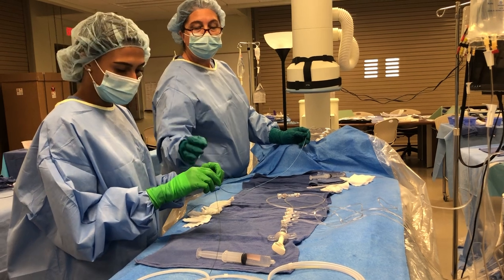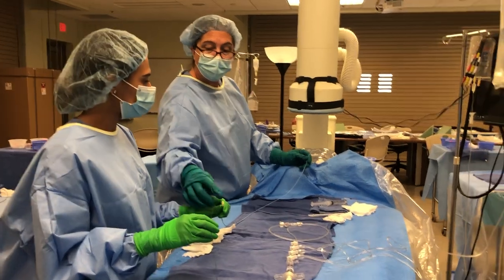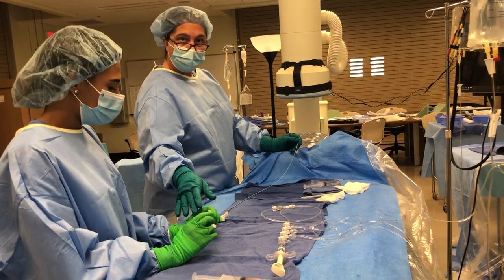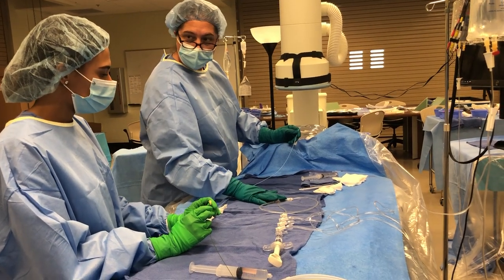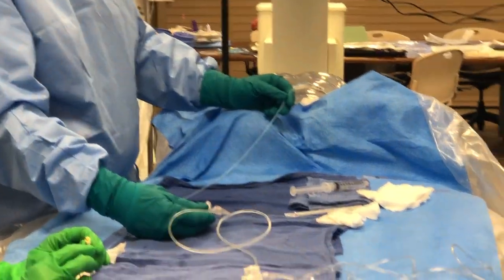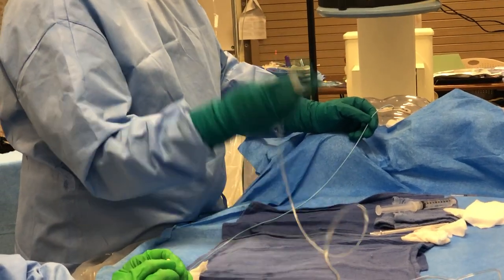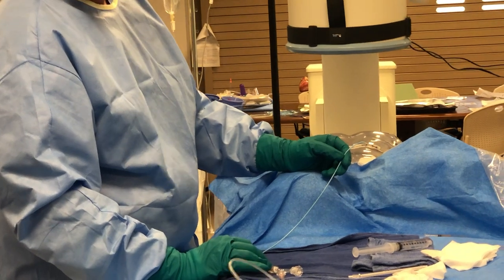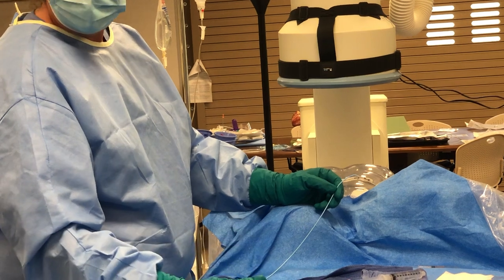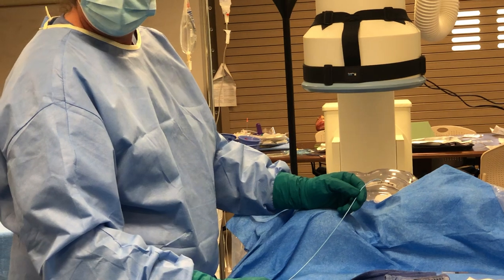The one thing I want you to understand is that since it is a bigger lumen — six French as opposed to maybe four or five French — you are going to get more bleeding out of here. So as soon as we're in, we're going to be taking this wire out very quickly and connecting. This can be some of the hardest part because you're going to have to really listen to and communicate with the doctor. Some doctors are going to want you to flush forward. Some are going to want you to draw back first — it depends on their technique. The biggest thing is that whatever we do, we get this air-free.